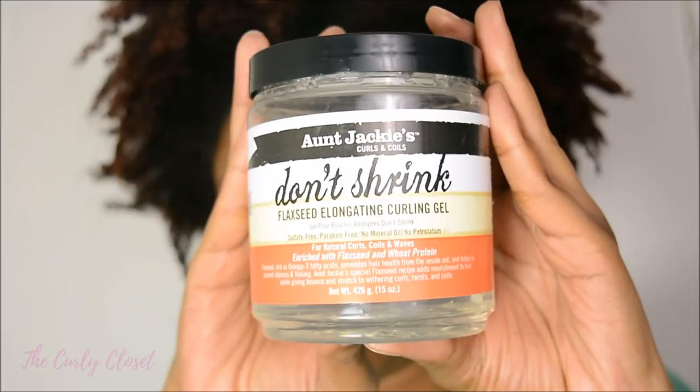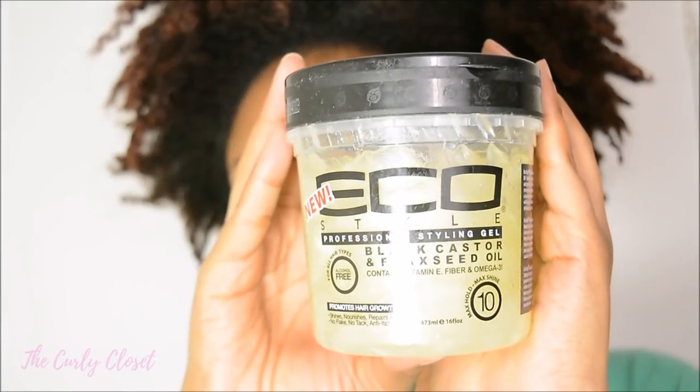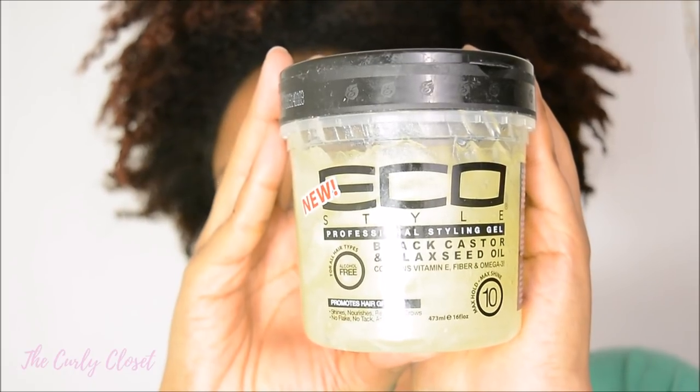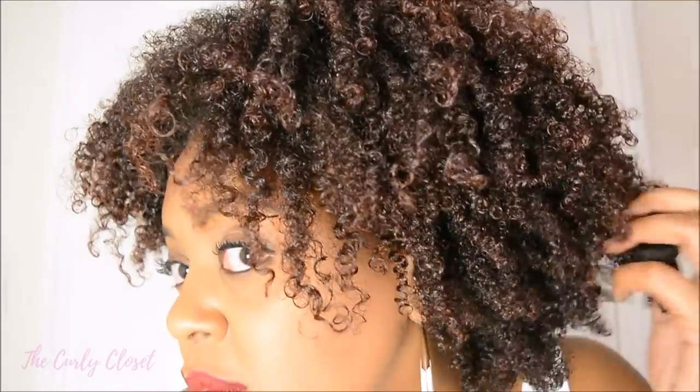So what is my verdict? For elongation, Aunt Jackie's wins hands down — I did not expect it to perform so well but it did. However, just for ease of application, the Eco Styler Black Castor and Flaxseed Gel does the job really well. As my hair gets longer I'm actually loving the more defined look, so you can expect more videos like this comparing gels on my channel. If you have any suggestions of gels or products you'd like me to compare, leave them in the comments below.